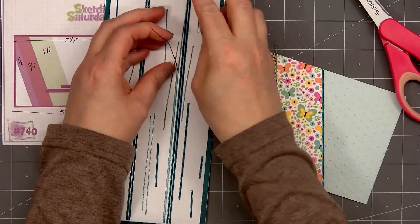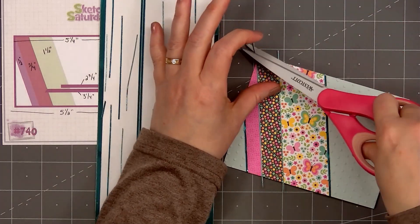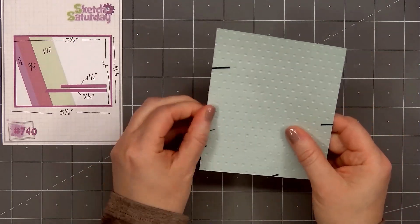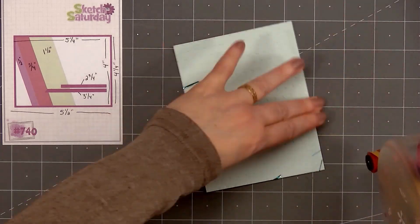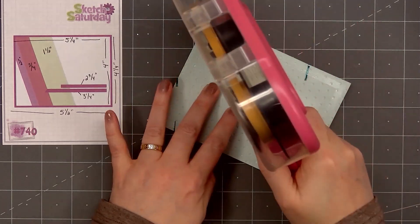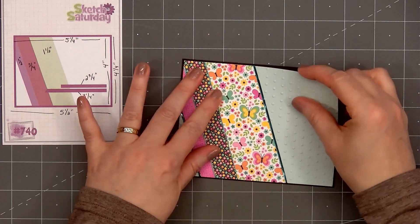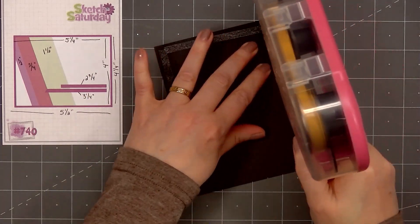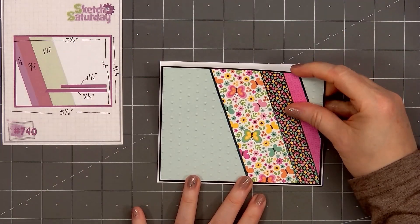I'll add the final peel-off. Now I'll wrap the ends around the back, put ATG tape on the back, and layer this piece on some black cardstock. My embossed panel is 5 and 1/4 inches by 4 inches, and the black layer is an additional 1/8 of an inch, so 5 and 3/8 of an inch by 4 and 1/8 of an inch. I'll put ATG tape on the back and add my card front onto a card base, leaving 1/8 of an inch of the white card base showing.